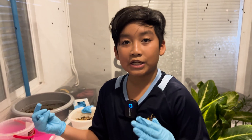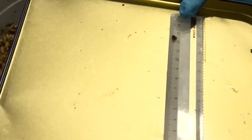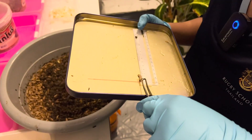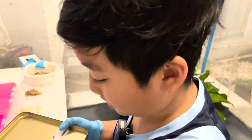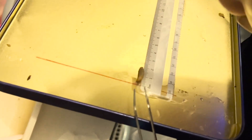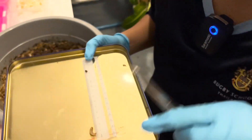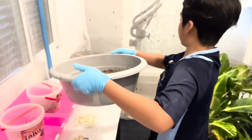Now let's measure their growth. This one is 1.7 centimeters. This one is 1.9 centimeters, which is almost 2 centimeters, and it's also really long. This one is 1.9 centimeters — like 1.95 actually. So this one is also almost 2 centimeters.